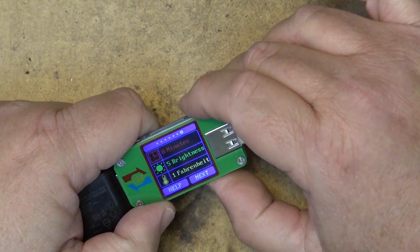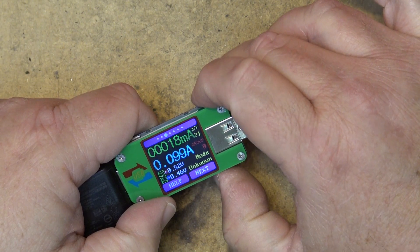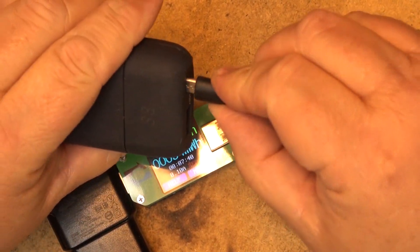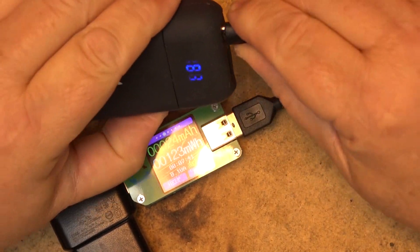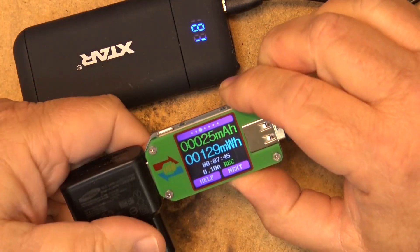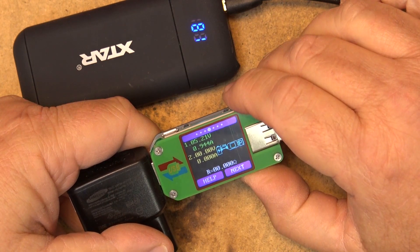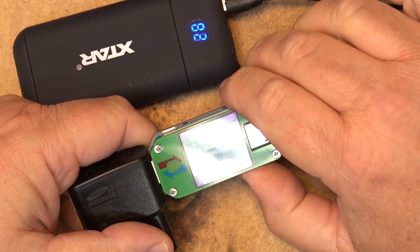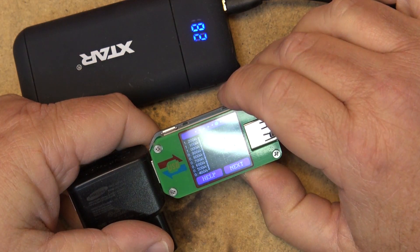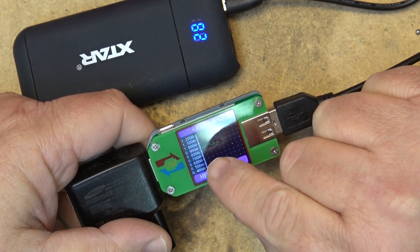The next button cycles through the different settings. Let's try plugging it into one of these battery chargers now — this thing will draw a little bit more current to charge up the battery. As you can see, it's now charging at about an amp, which I think is the rating of this charger.